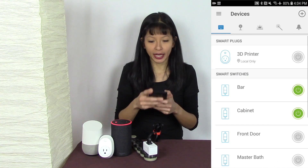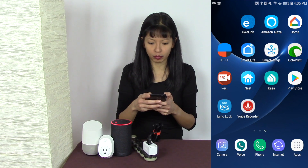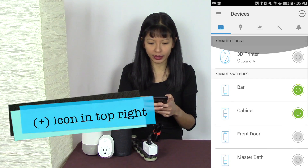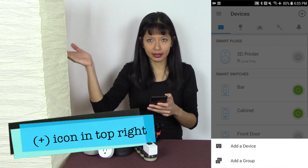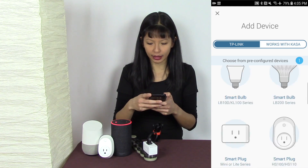Here's my Kasa app. From my home screen it is the turquoise Kasa app, and you can see all of my devices. Now I'm going to add this lamp, so I'll hit 'Add Device' and then select my device.